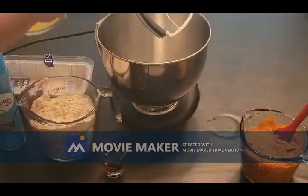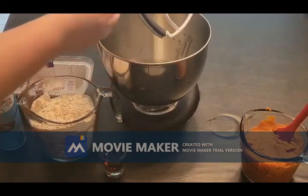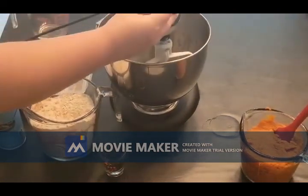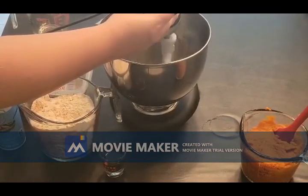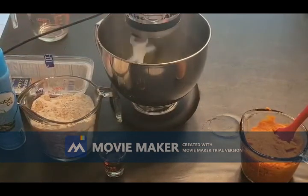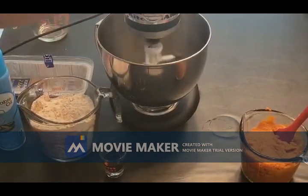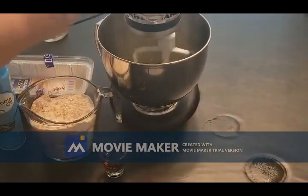We've got three eggs and one cup of oil here. We'll start getting that mixed all together. Once we get that combined together well, then we are going to start adding in our pumpkin. This is two cups of canned pumpkin puree.